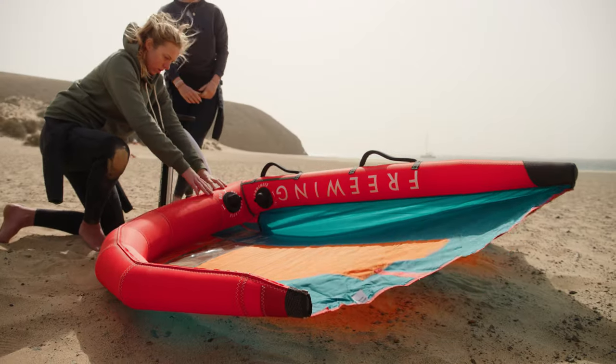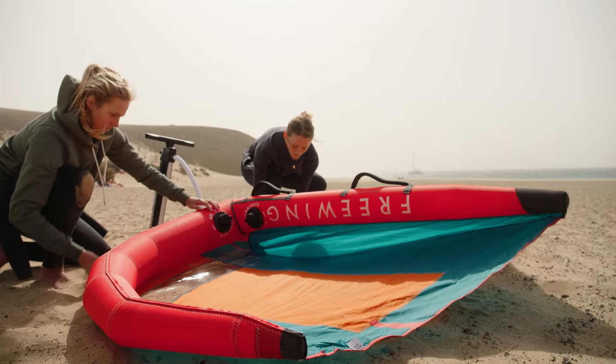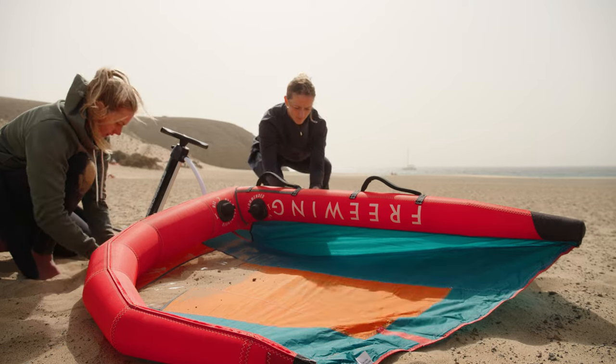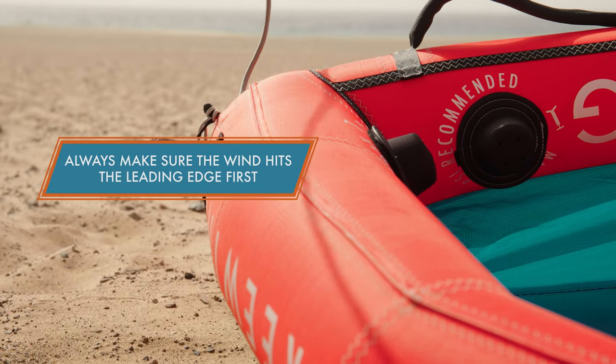When leaving the wing on the beach it's important to make sure it's secure. We can do this by leaving it upside down, connecting it to an anchor point on the beach, or using sand placed on the canopy to make sure it doesn't move. Always make sure the wind hits the leading edge first.